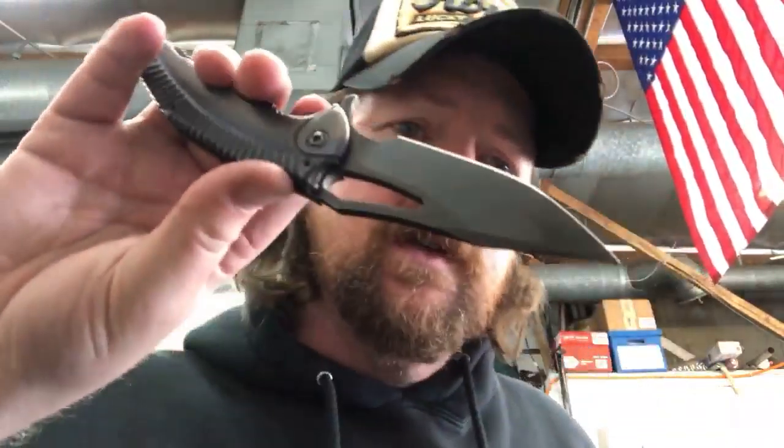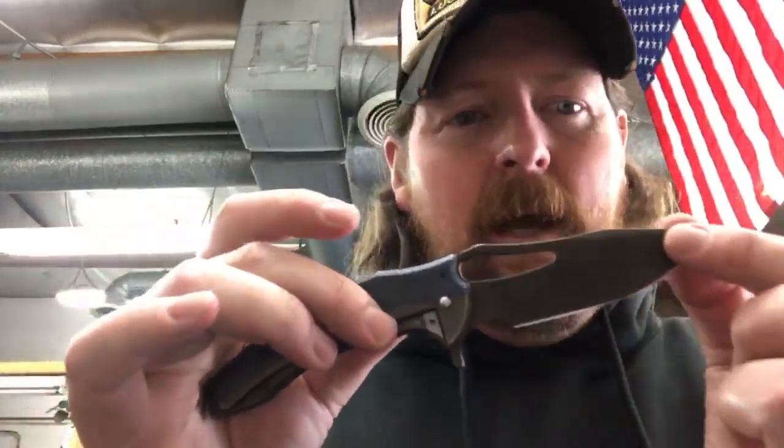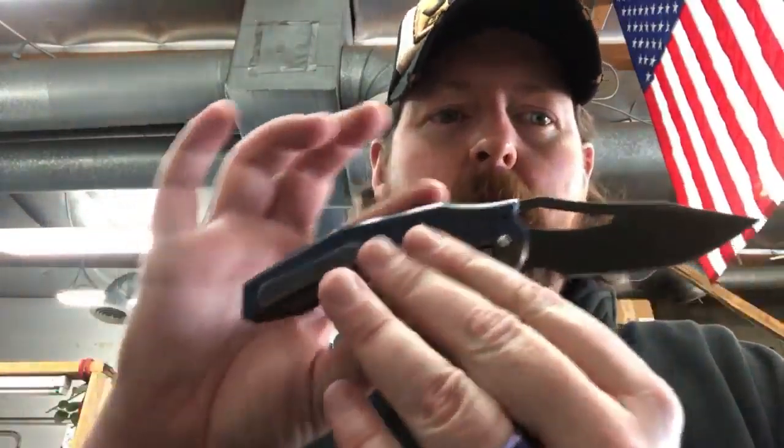I'm not gonna lie - these are frighteningly sharp. This is the only one of my Ferrum Forge knives that has cut me multiple times, and not like 'oh I nicked myself' - like 'oh f***, that probably needs a stitch.' Which would I choose, spinner or Mako? That's a hard one. I mean, if I was going to have to pick one of the two, I would pick this one just because of the aesthetic. It's the most aesthetically pleasing knife that Chris and Elliot have made in my opinion.